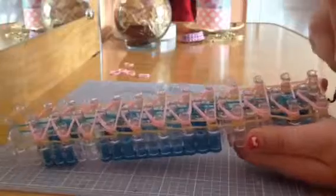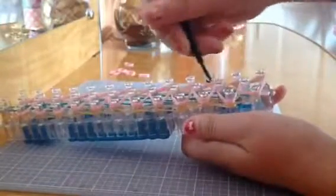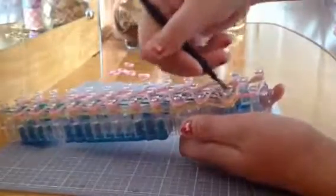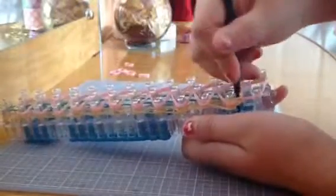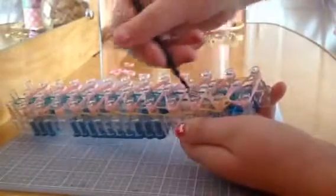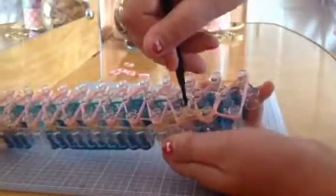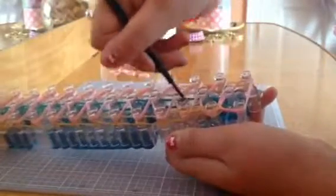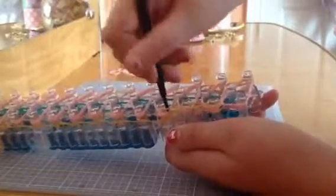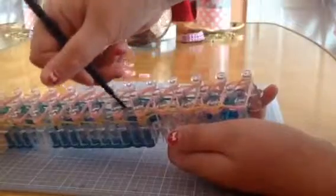After you place those bands, you're going to go to the bottom, take this one, and lift it up like this and loop it over. Then you're going to go all the way in and grab this color — it's gold. You're going to bring it in, then go in again and grab the other color, which is gold again. It's always going to be gold. Then you go in, grab the gold, loop it over. Do that all the way to the end of the loom.